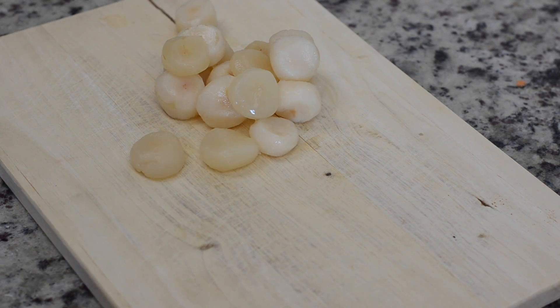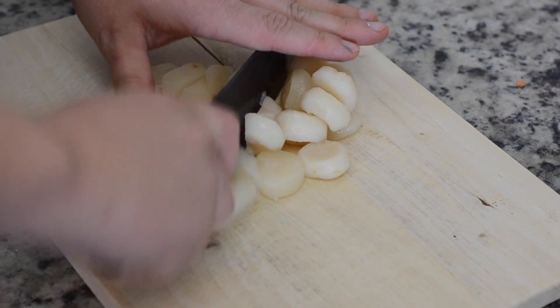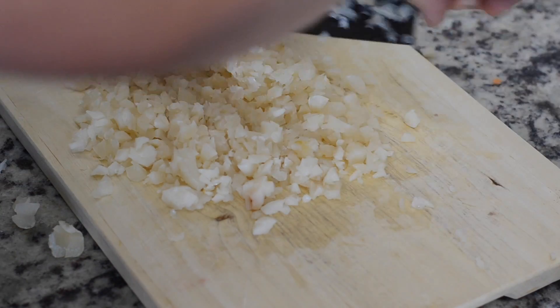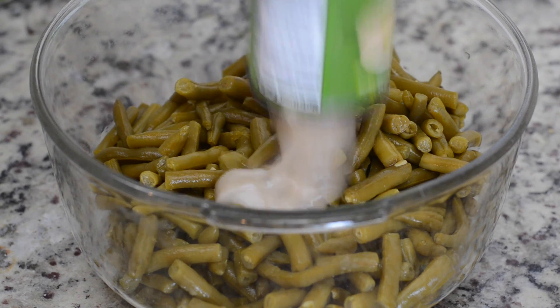First off, we're going to start with one can of water chestnuts that we're going to dice into little pieces. A lot of times green bean casserole is a little bit mushy and kind of a one-texture dish, so these water chestnuts add a really nice crunch without any added flavor, so it is perfect for this dish.